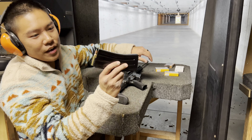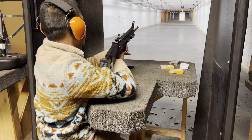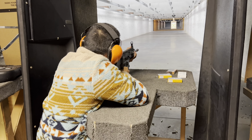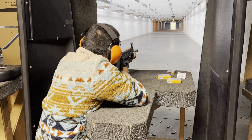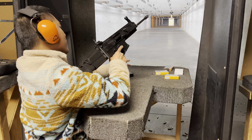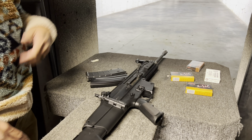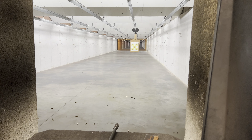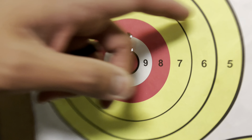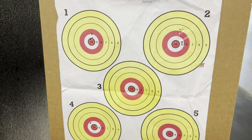Now we're going to use the .556 62 grain green tips from PMC. We have the 55 grain here, steel case Red Army Standard, and 62 grain. Not bad.